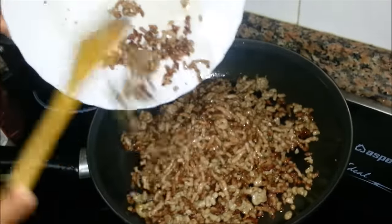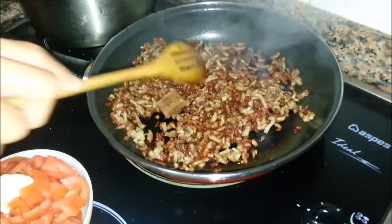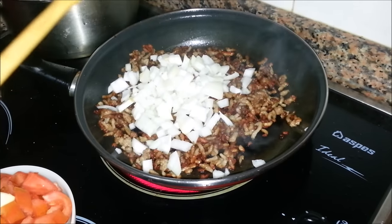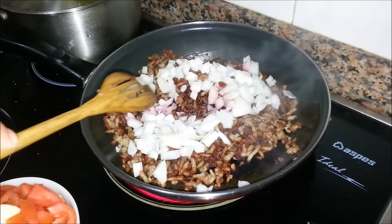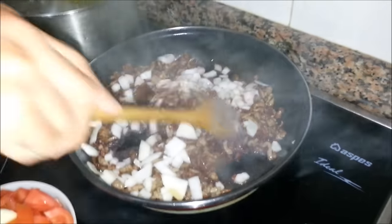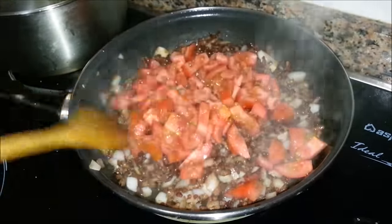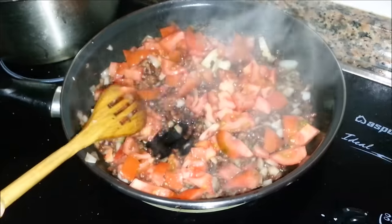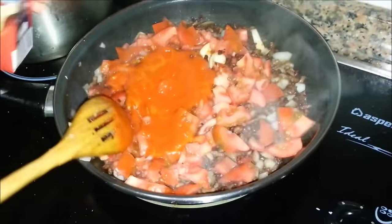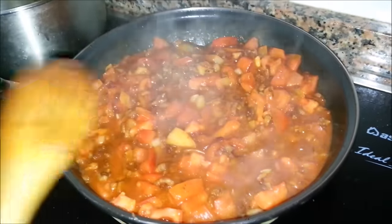Now we'll mix the two batches back together. We add a cube of beef stock, some onions, a splash of wine, and in with a crushed garlic — one full clove. Slap in the tomatoes, stir it all around to get a good mix, then in with the tomato sauce. Stir everything together nicely.